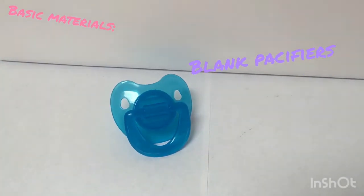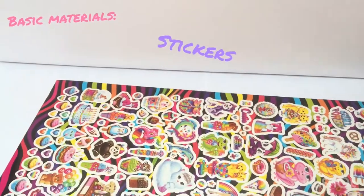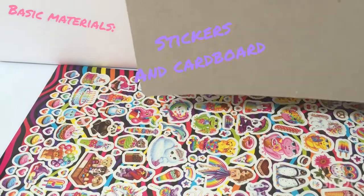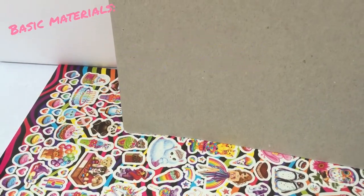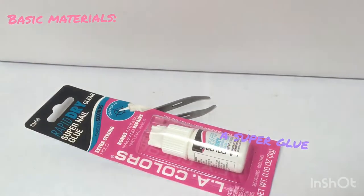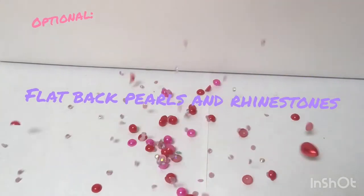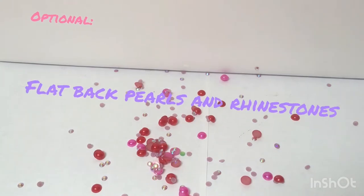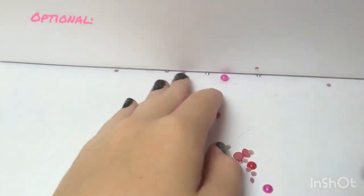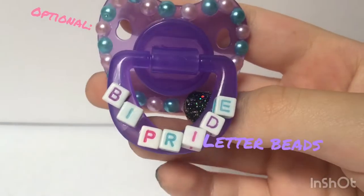The basic materials that you will need are blank pacifiers — I got mine from the Dollar Tree — cabochons, or you can use stickers and cardboard. I will show that later. You will need tweezers and some kind of glue. Nail glue is not the best, but it is okay for beginners. Optional are pearls, rhinestones, and letter beads. I did not have any loose ones on me, but these ones are in a pacifier.